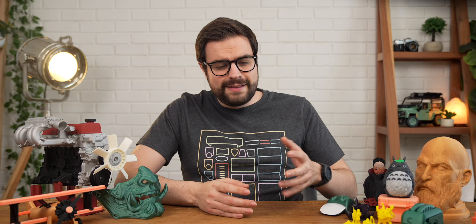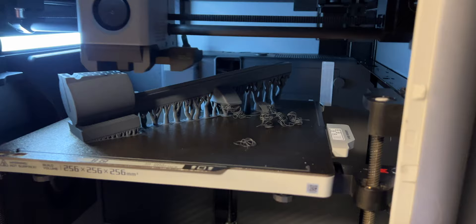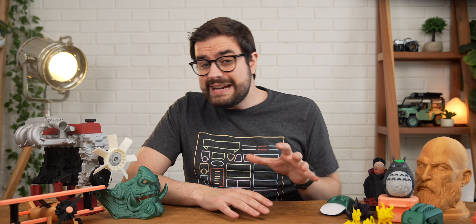That's not to say that the printer has had no failures. There have been a few from time to time, and we'll get into those a little bit later, but 98% of the time, this printer spits out some amazing 3D prints.